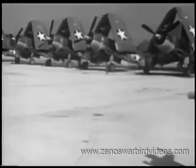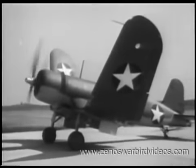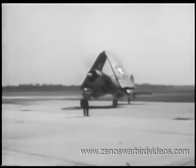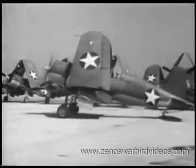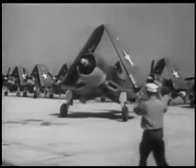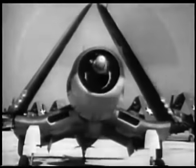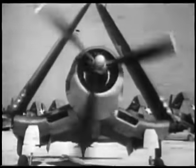Get to know the installation, systems, and engine operation of the F4U. Familiarize yourself with her takeoff and landing habits, and rather abrupt stalling characteristics. There's nothing about the Corsair that good pilot technique can't handle. There's plenty of guts in her engine and plenty of sting in her gun. Use her power and speed for your own advantage, and put bombs and bullets where they will be most effective.